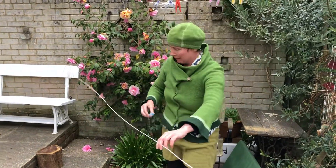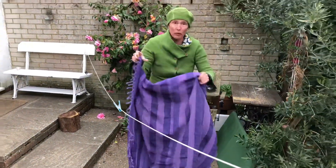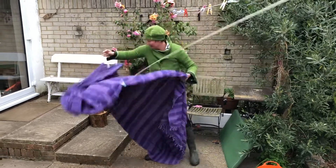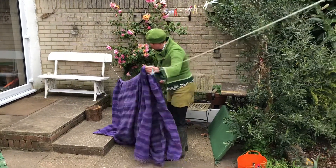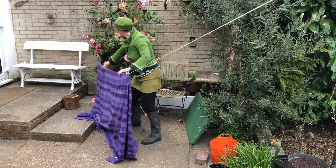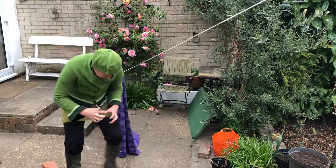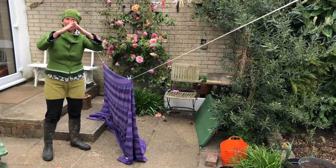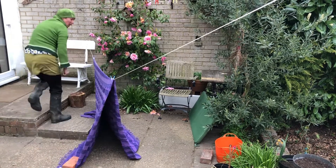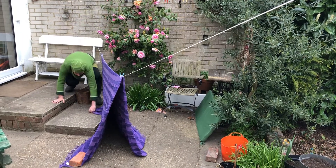I'm going to lower the washing line just a little bit because it's too high up. I'm going around the house as well as the garden today. I've got a nice big throw to make the main bit of my den — put that over the line and peg it on. I found a brick and a log in the garden to use as weights to pull out the sides and make an A-shape to get nice and cosy inside. You can use anything — a spare chair works too.